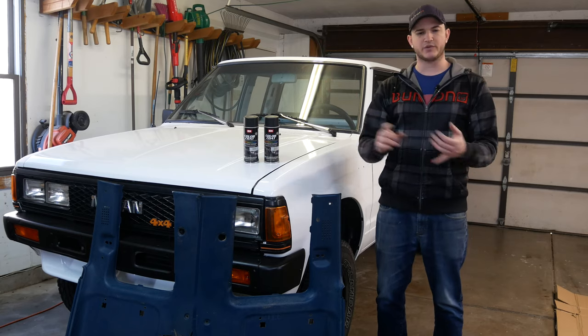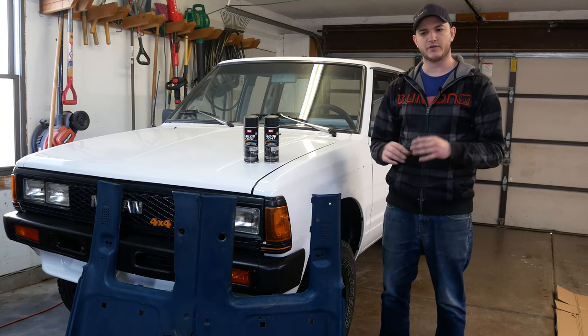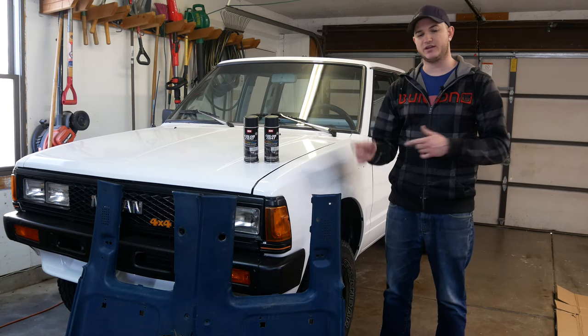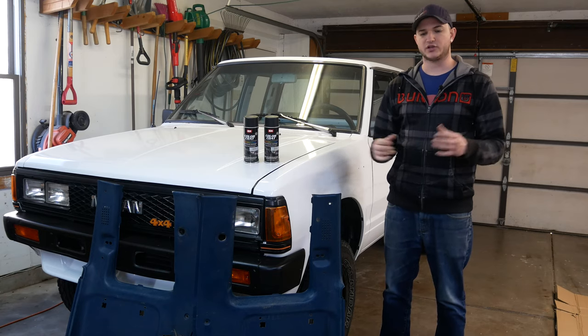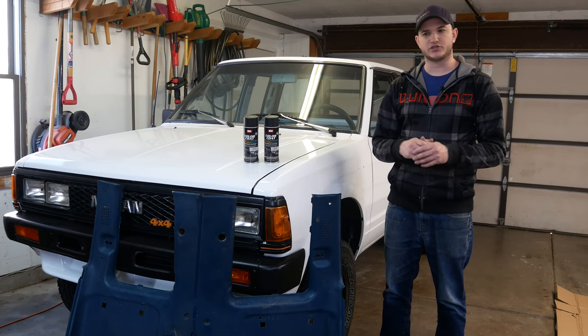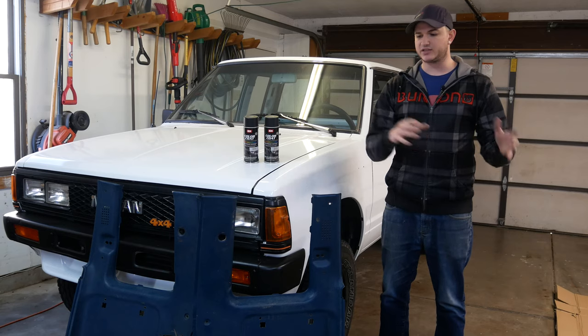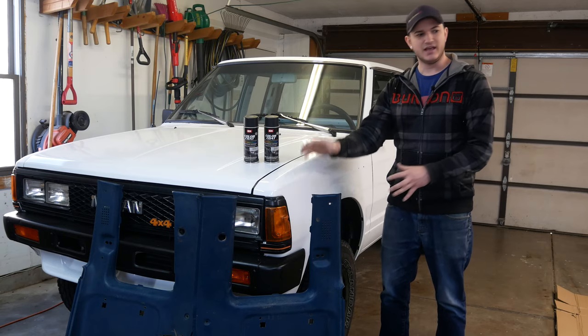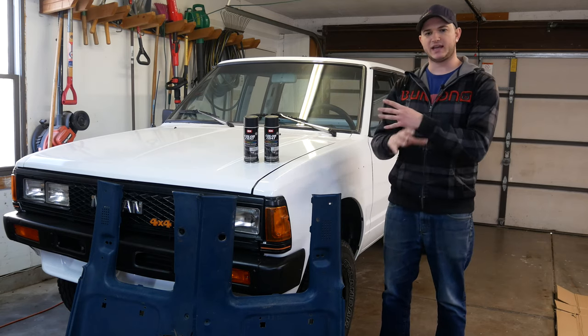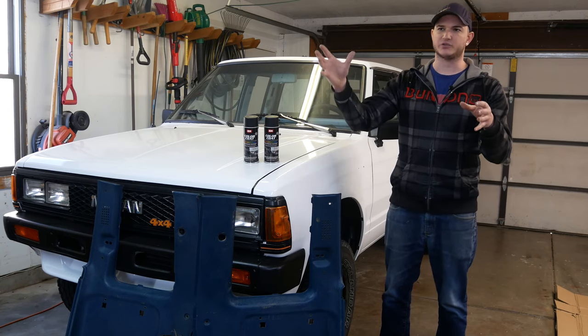After we get this taken care of we can move on to the front part with the dash, and we're going to be doing something a little bit more special with that — that'll be a different video. We're going to paint and wrap the dash in a certain way with a certain finish, so it should be really, really neat. Make sure you are subscribed for that, and check out the merch down below in the description too. But other than that, let's jump into this and start getting these pieces painted so we can put them in with the carpet.